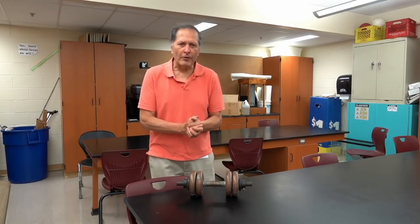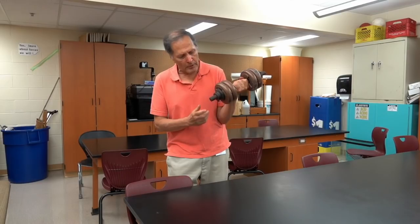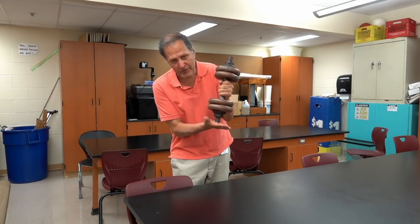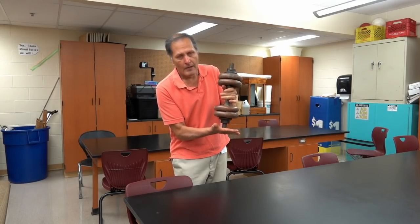Now if we're looking at atmospheric pressure, it's about 14.7 pounds per square inch. This is a 15-pound barbell and the end of it is about one square inch, so this is the amount of force that's applied to every square inch on every surface. That's a lot of pressure.